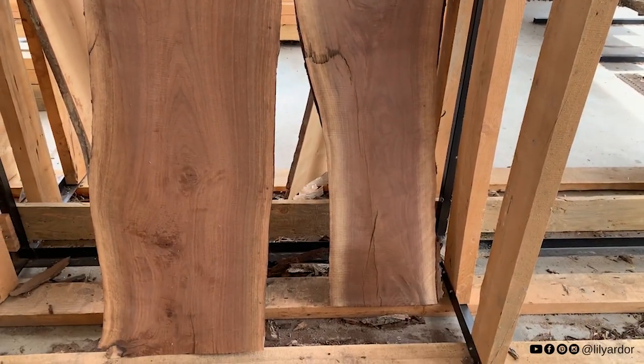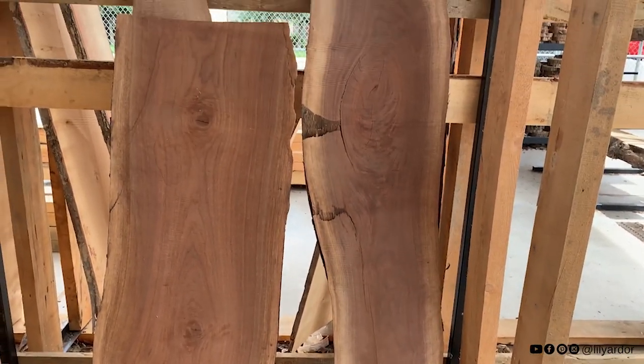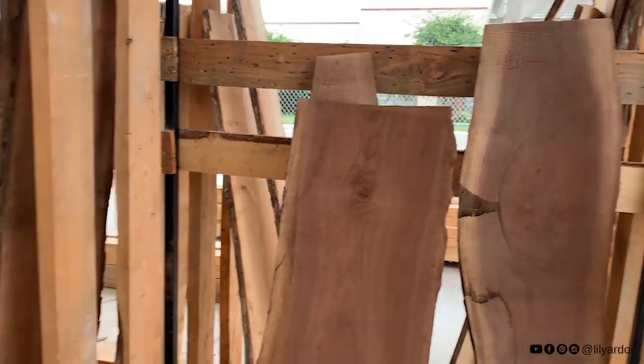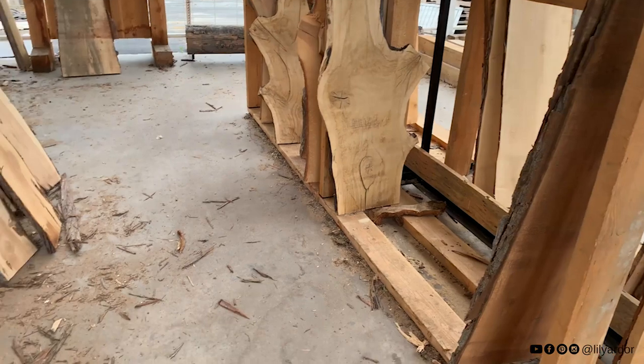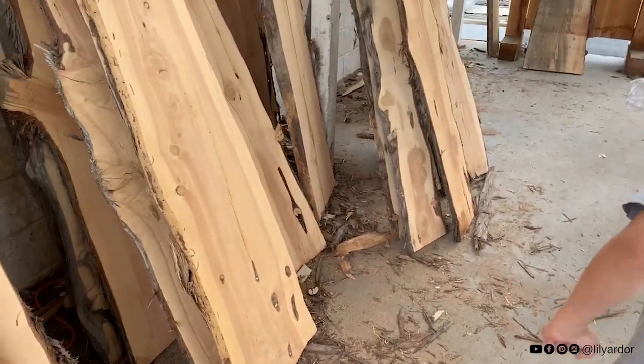This walnut looks amazing. The only problem with this walnut piece of wood is the slab is way too thin. I think it's like half an inch, which is super thin. I'm going to keep looking.